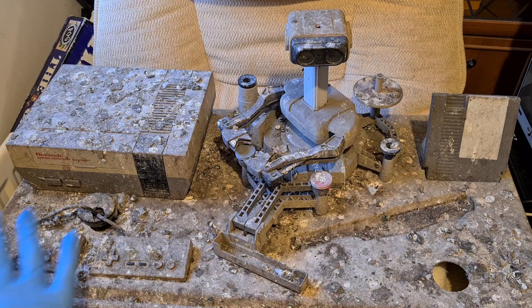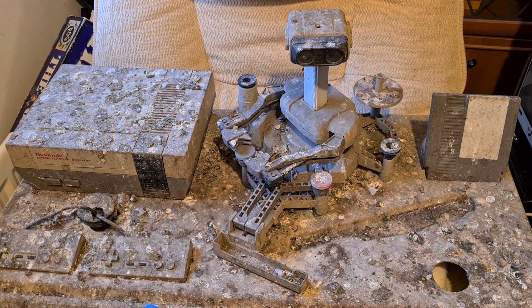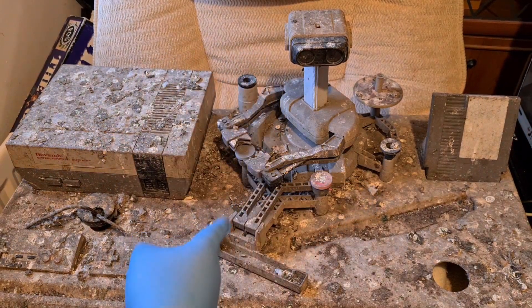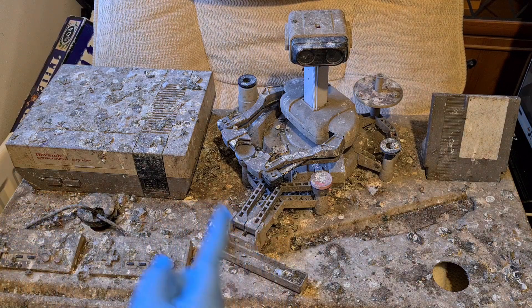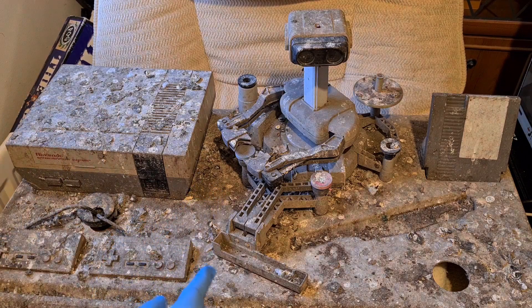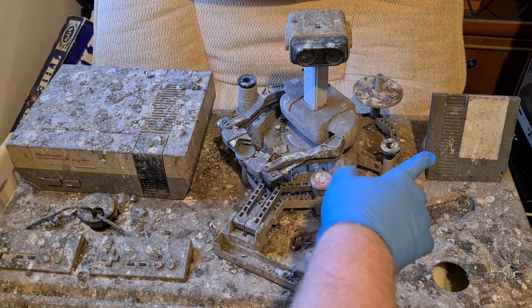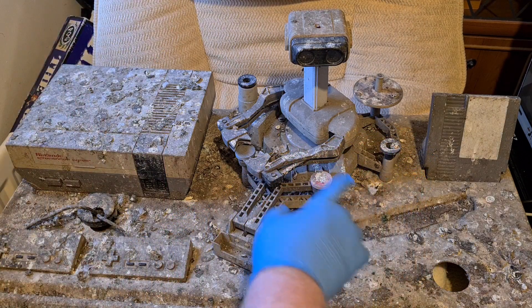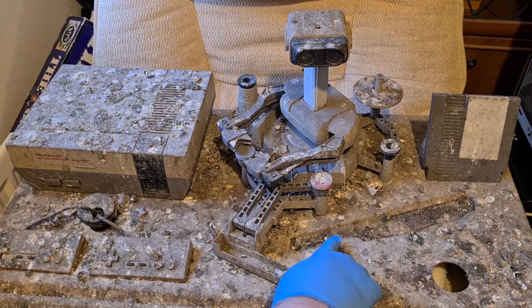What this is is an x-display model for the NES and ROB the Robot, as you can see over there. Yes, I have gloves on — it's that bad. So I just wanted to give you a quick tour of how this looks now, and there'll be follow-up videos documenting the journey of trying to get this to look like it did back when it was in the shop. As you can see, we have a cartridge over here, and there's a shape here where there used to be a zapper gun.